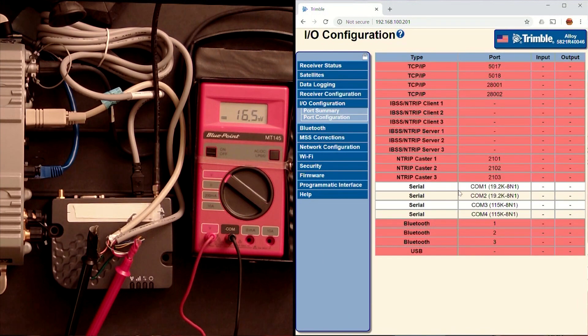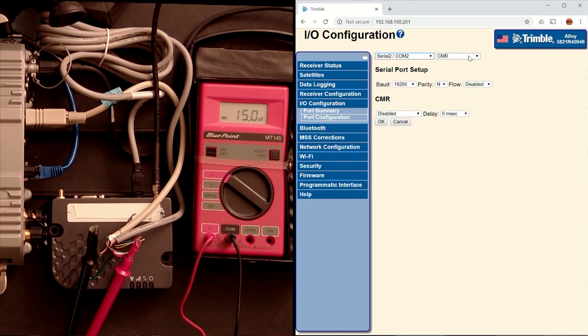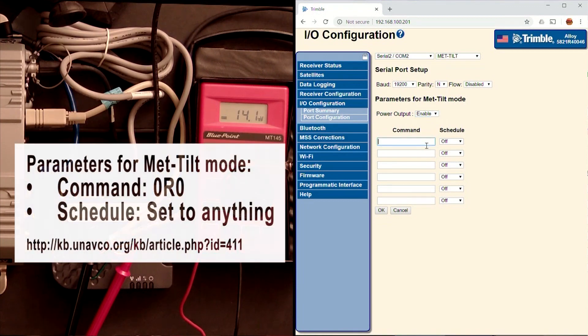So I'm going to go into the Alloy receiver and hit serial port number 2. On com 2 I'm going to configure the output to be a met tilt sensor, and from there I want to take the power output and enable it. But you'll still notice on the ohmmeter that nothing comes out.